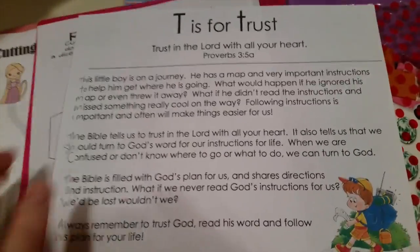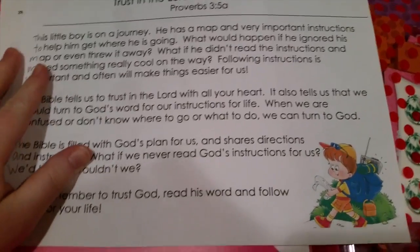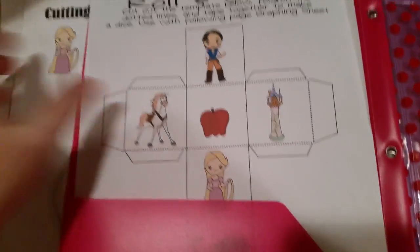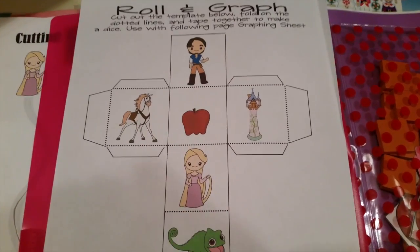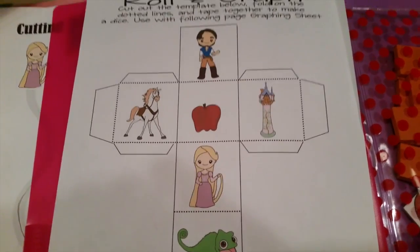I found a little devotion online about 'Trust in the Lord with all your heart' to read to her. I also got from 123homeschool4me.com a roll-a-graph activity - you cut it out, make a box out of it, and there's a graph that goes alongside it. You can make a game out of it - it's really cool.